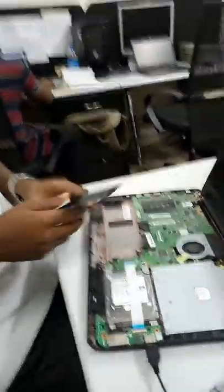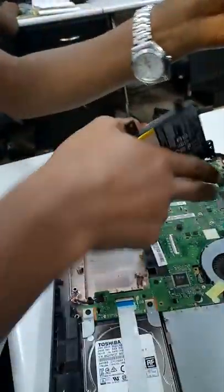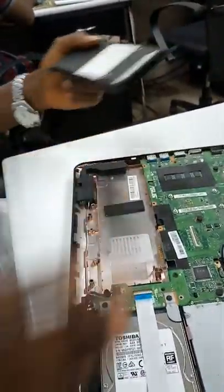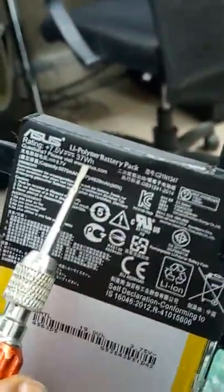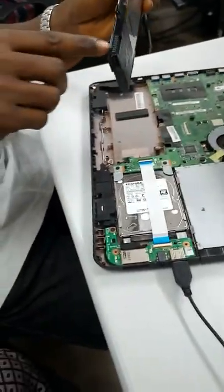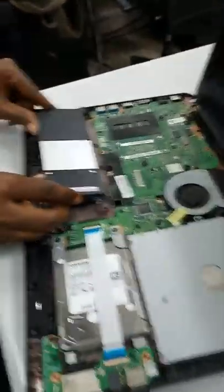Welcome back. Hope you've watched our previous video where we unscrewed this ASUS laptop. Now what we want to do is pack it back and cover everything up. But before that, I want to show you the battery — you can see the battery life here is at 37Wh. So what you do is look for the connector from the battery to the motherboard — this is it — and try to connect it.